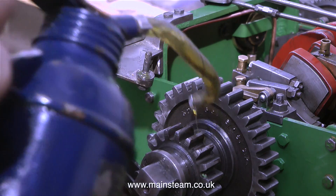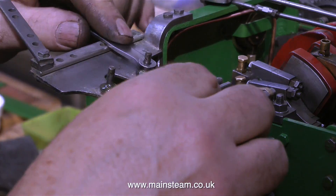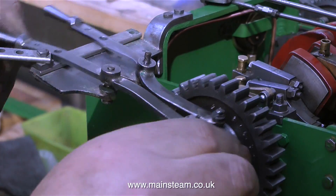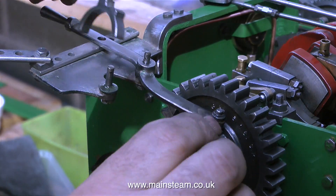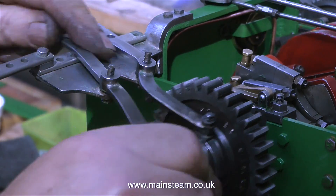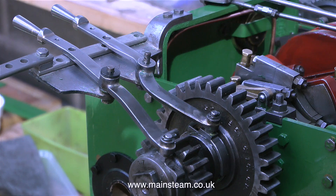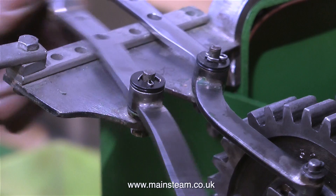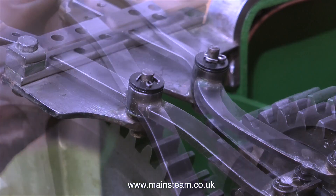Moving to the other side of the engine, it's time to assemble the gear selectors. There are two gear selectors — one for the high speed gear and one for the low speed gear. It's crude, it's simple, but it works. What I'm doing in this clip is just checking that the gears are in the right position on the square part of the crankshaft and that they slide from side to side easily. Once I've confirmed this I can put the selectors in place. A couple of washers and a split pin hold these in place onto the main pins.